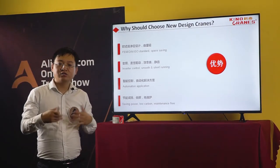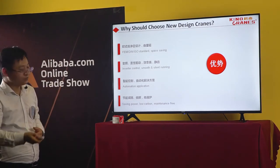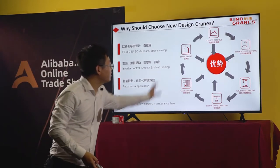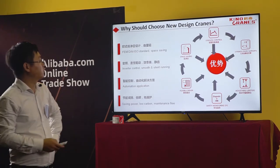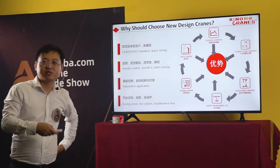Now let's introduce the European standard cranes. This covers the six key advantages of the European standard cranes. We will introduce these in the next episode.